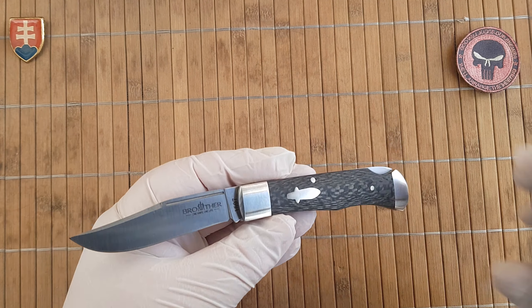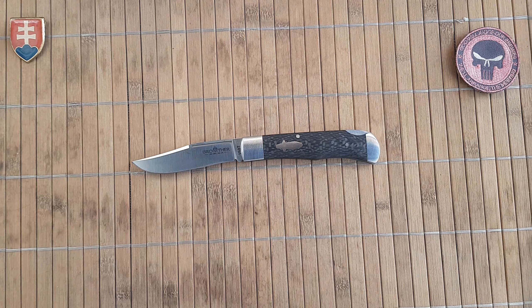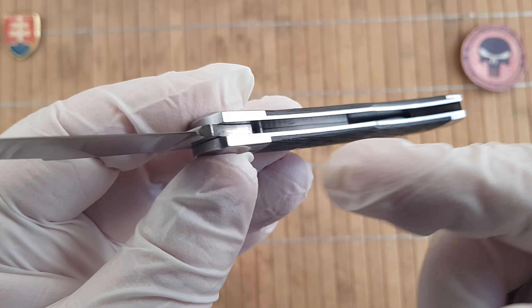Let me give you the quick specifications. The overall length is 17.7 centimeters or 7 inches. The blade length is 8.3 centimeters or 3.2 inches. The cutting edge is 7.5 centimeters or 2.9 inches. The blade thickness is 3 millimeters or 0.12 inches. The blade width is 2 centimeters or 0.8 inches. The handle length is 9.8 centimeters or 3.8 inches. The handle width is 2 centimeters or 0.8 inches, and the handle thickness is 1 centimeter or 0.4 inches. The bolsters and liners are steel, the washers are copper, the blade steel is VG10 with 60 to 61 HRC, and the inlays are carbon fiber aligned with stainless steel.